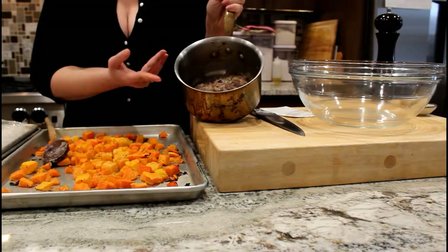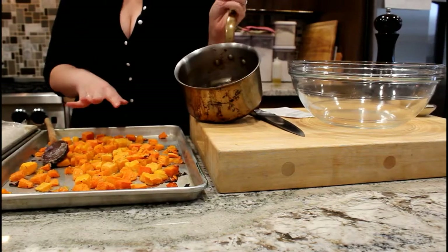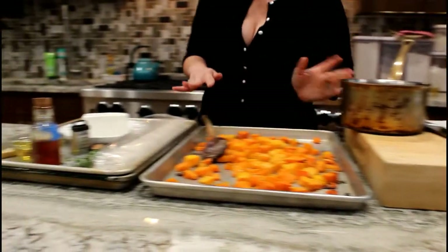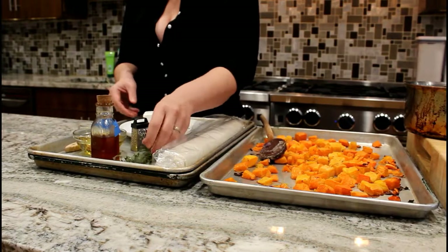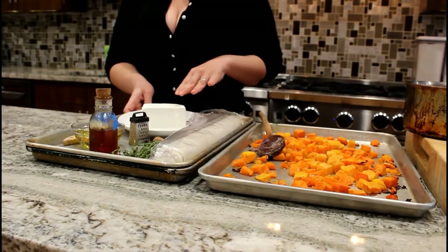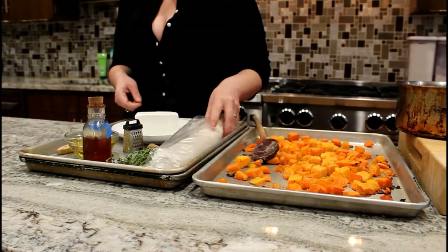They're a little funky today because I used a red one and a white one. We had lox and bagels over the weekend so I had red onions in the house. We're also going to add some fresh grated nutmeg, a little honey, fresh thyme, and half a pound of feta cheese. This one is a Bulgarian sheep's milk cheese. I love it because it's extra creamy.